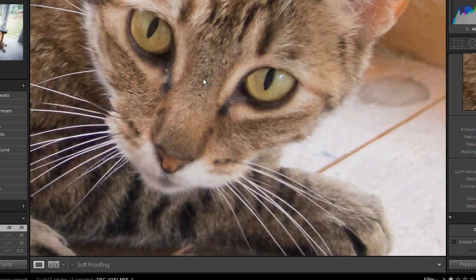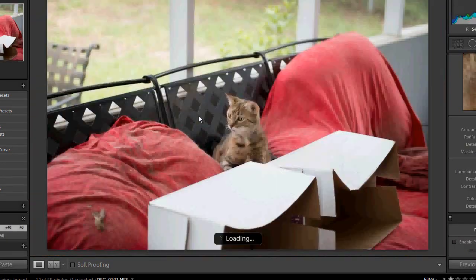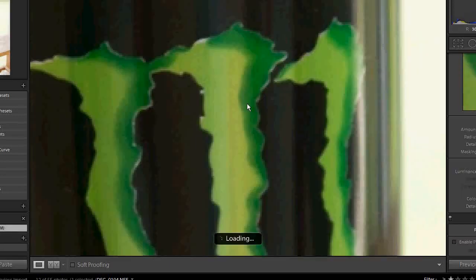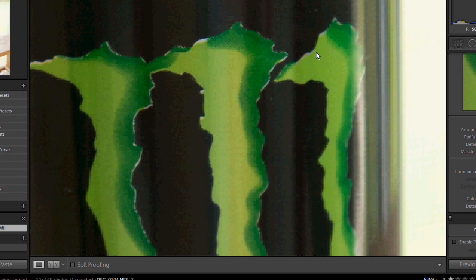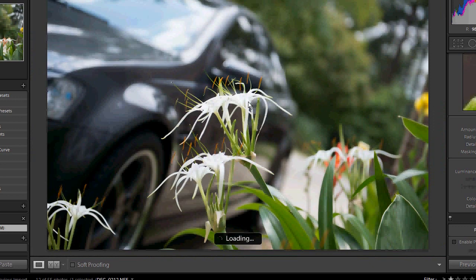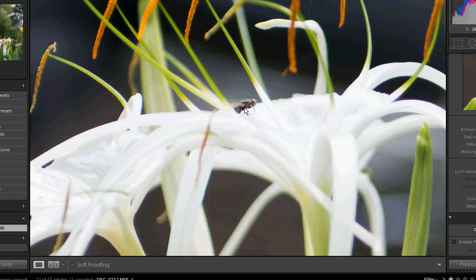Here it is at 100% — that's pretty sharp. Here is the 24 to 70, the Nikon 2.8 — pretty sharp there at 100 as well. Here's a really good example of the detail you can see on the 24 to 70. Now look at this picture: we have a flower in focus and at 100 percent you can even see a tiny fly in sharp focus — and that is a tiny thing.